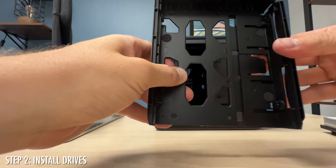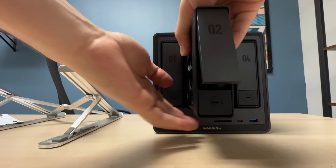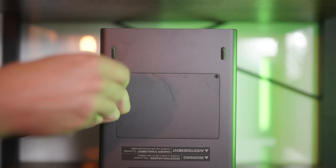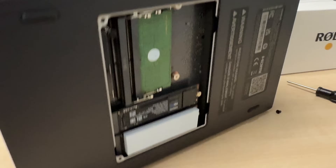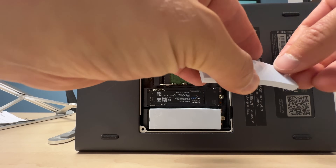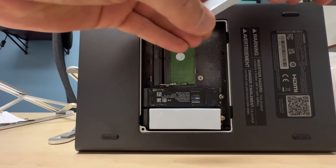Step two: install your drives. Ugreen makes it really easy with these trays — there's a little clip you open, drop the drive in, close it, and push it in. It also has a lock if you want. One thing to note about installing SSDs: it comes with the necessary hardware including a little screwdriver. Unexpectedly, there are heat dissipation pads that you need to put on the SSDs. Based on my research, definitely use these, even though sticking something to your SSD seems counterintuitive.